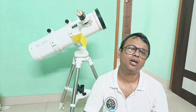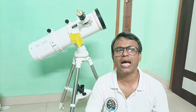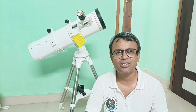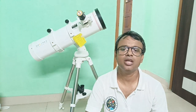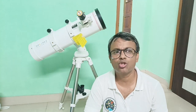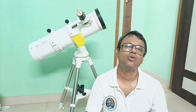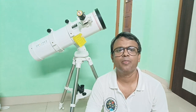So friends, I will show you how to assemble this telescope as quickly as possible, what accessories are provided with this telescope inside the box, and how easily and quickly you can mount this telescope.